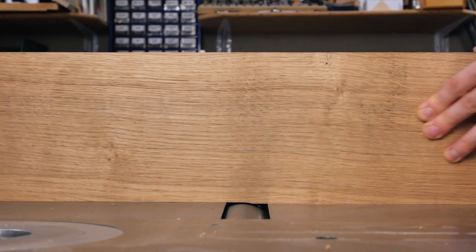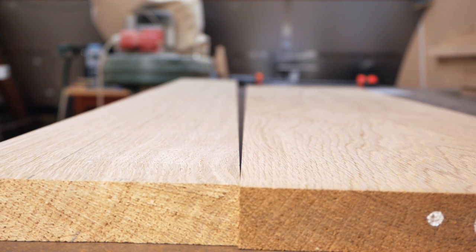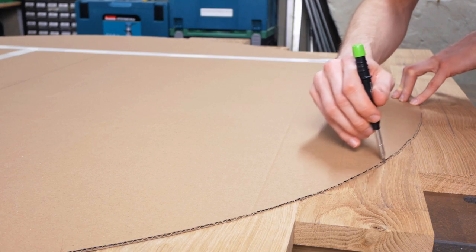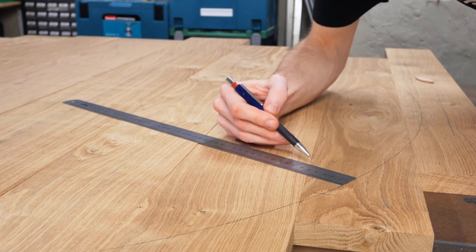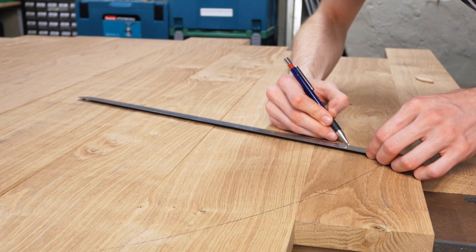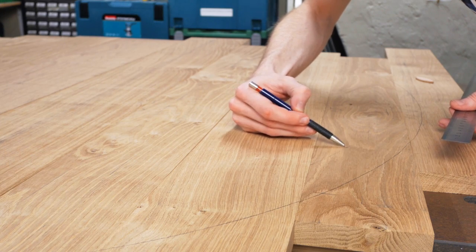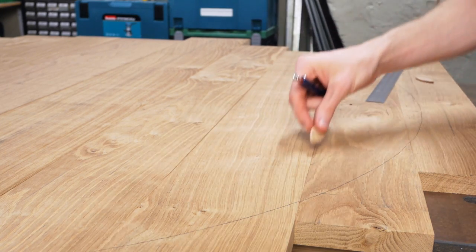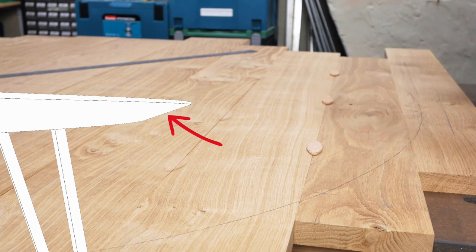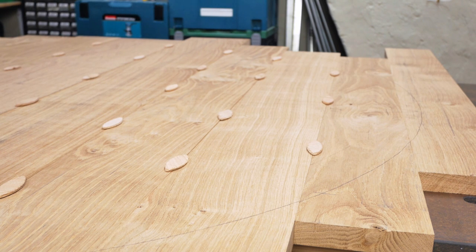Basically, you're planing the edges in a way to ensure there's no gap when gluing them together. I'm adding some biscuits to make sure the top remains level, but I need to be cautious not to place any biscuits where the chamfer will be routed. I mark where the chamfer hits and lay out all the biscuits to finish with some 4eyes film magic.